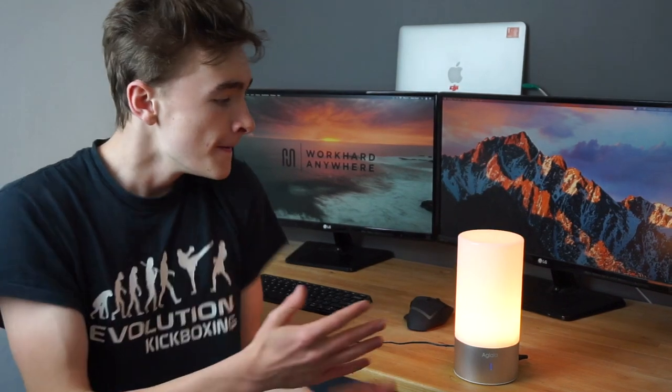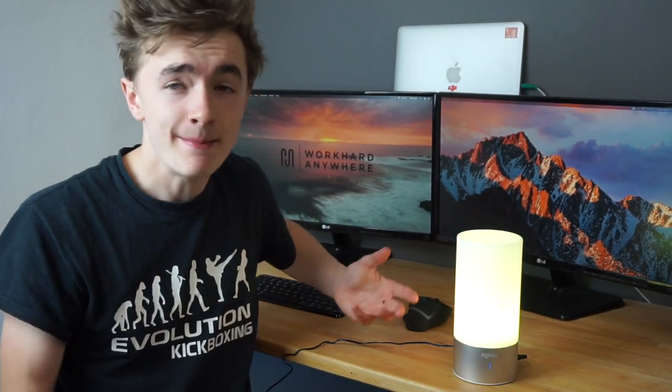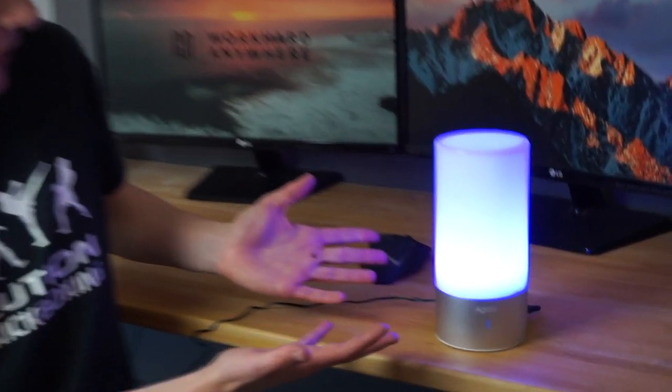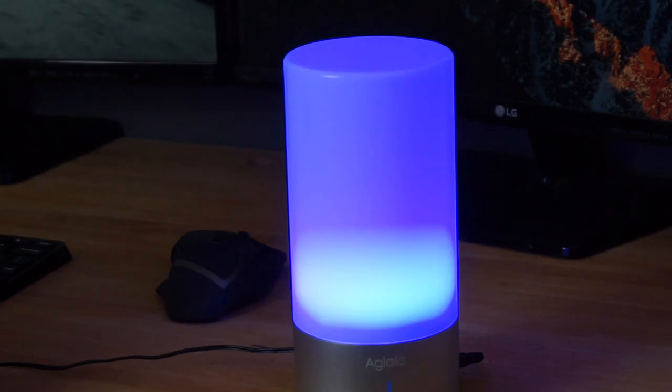If we want to get it looking really cool, all we've got to do is hold it down. After a few seconds it will turn to red and then go through all the different colours — orange, moving around the orange colours, then coming over to green. I don't really like green too much; I'm a real big fan of the blue. So if I like this kind of blue colour here I can just tap it and it will stop right there, and it should stay like that for as long as I want.